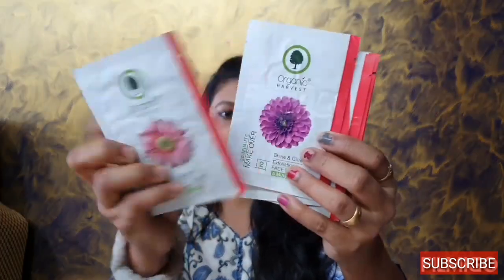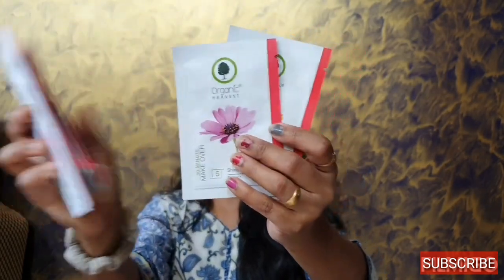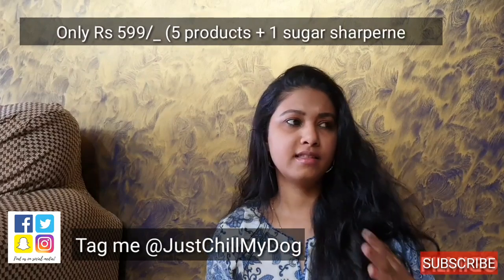The sixth product is from Organic Harvest — a 30 Minutes Makeover Facial Kit. Let's check out how it looks. It's a facial kit from Organic Harvest and there are steps mentioned: step one, two, three, four, five, six — six steps in total. This looks interesting! Do let me know in the comments if you want me to do a facial video with this. I'll try to make a video and share it with you all.